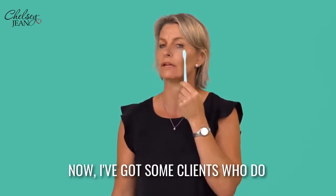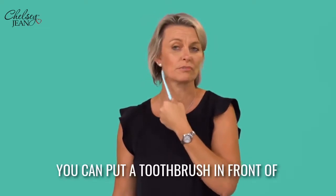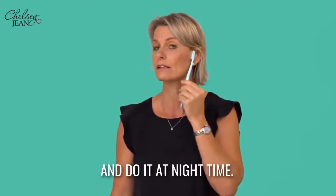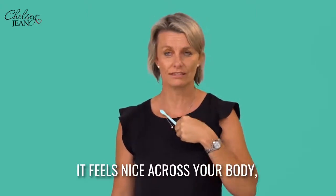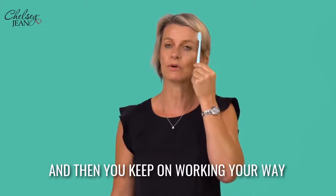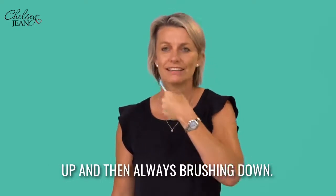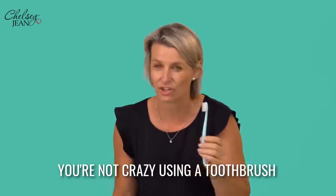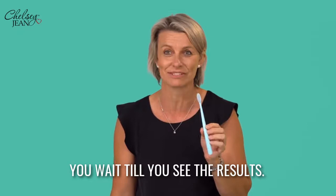I've got some clients who do this in the car on their way to work. You can put a toothbrush in front of the TV and do it at night time — it feels nice across your body. Then you keep on working your way up and always brushing down. You're not crazy using a toothbrush on your face — you wait till you see the results.